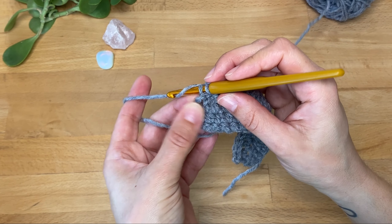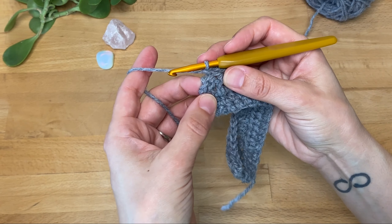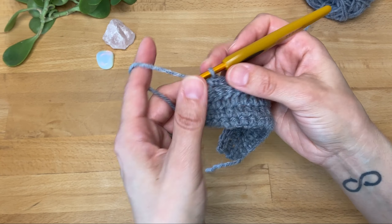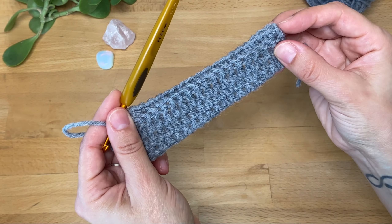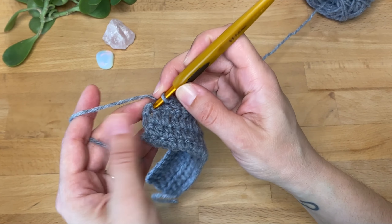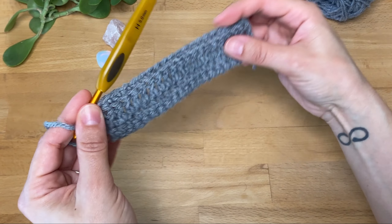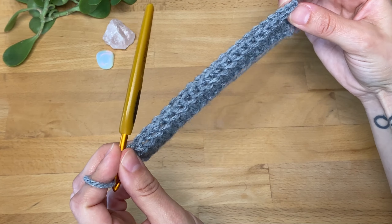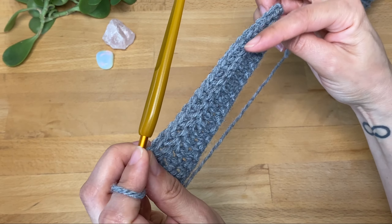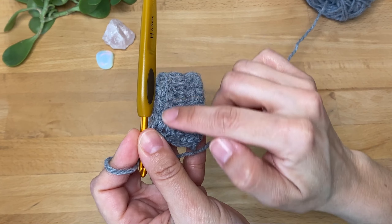Here is the last stitch — I'm going to work into both loops in the last stitch. At the end of the row, just like I did with the first stitch, I'm going to work in both loops instead of the back loops — again this is personal preference. So that's what a row looks like working single crochet in the back loops only — you can see it creates this textured ribbing effect.